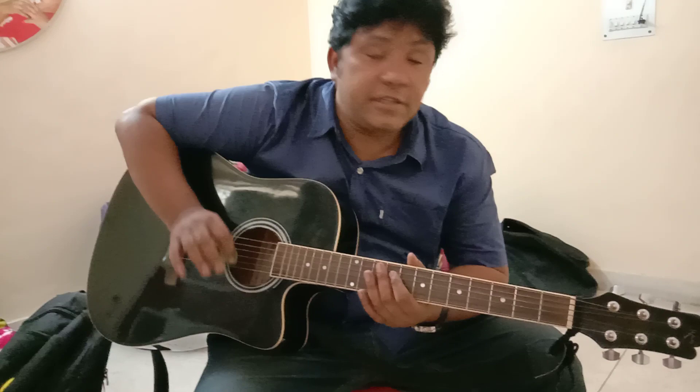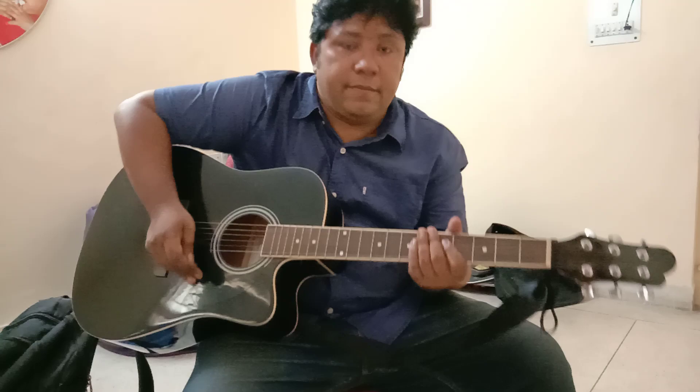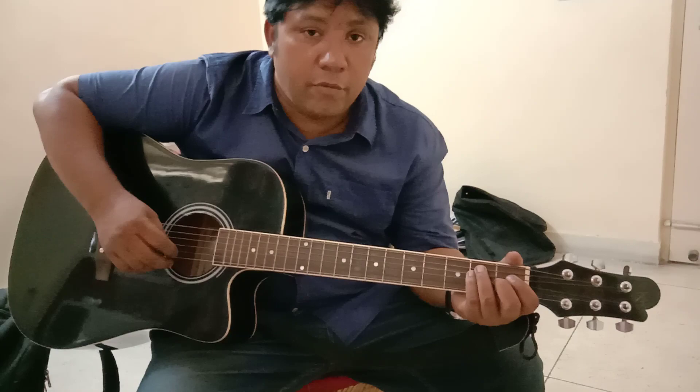Hey everyone, let's learn some of the strumming that you use for 4/4. If you're playing a song in 4/4 and you're confused about what kind of strumming to use, I'm going to show you a couple of them. The most easy one to play with and the common one is...